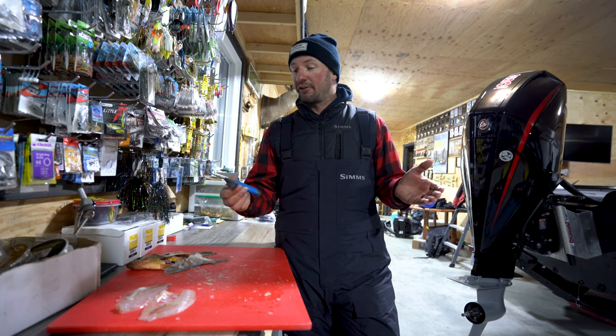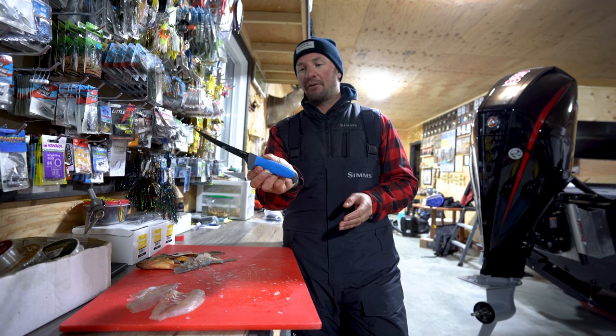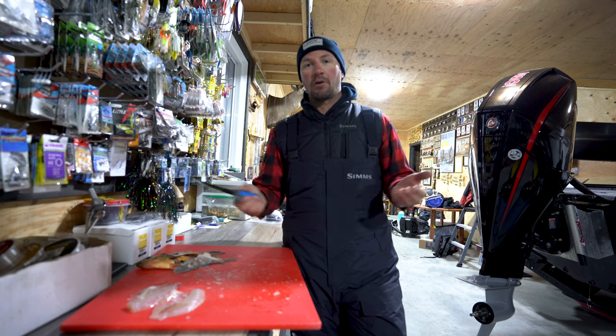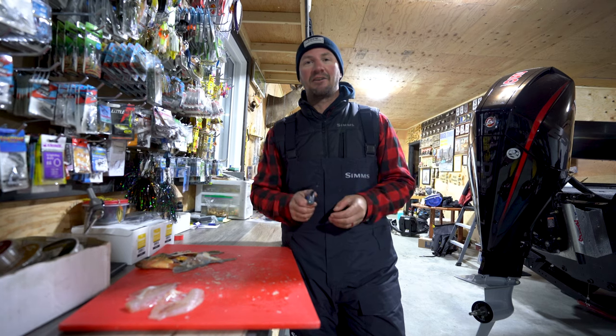Check out sportsheadquarters.ca. They got a whole bunch of fillet knives on there. This is a new one from Gamagatsu. They got a bunch of traditional ones like this or some of the electric knives if you want to try that. They work really well too. They got lots of options and can get you hooked up with what you need.